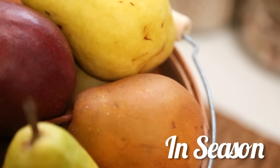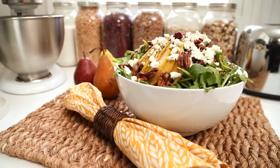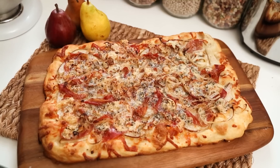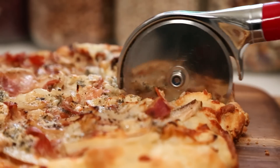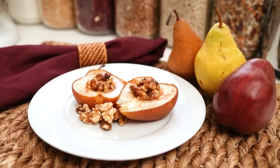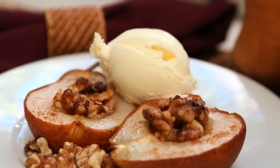So today we are going to celebrate this glorious fruit three delicious ways. I am going to show you an incredible autumn inspired salad, a homemade rustic pizza that is so easy to make but is loaded with all sorts of amazing flavors, and finally simple and sophisticated honey roasted pears that make the perfect dinner party dessert. Now that to me sounds like a great way to celebrate pears.